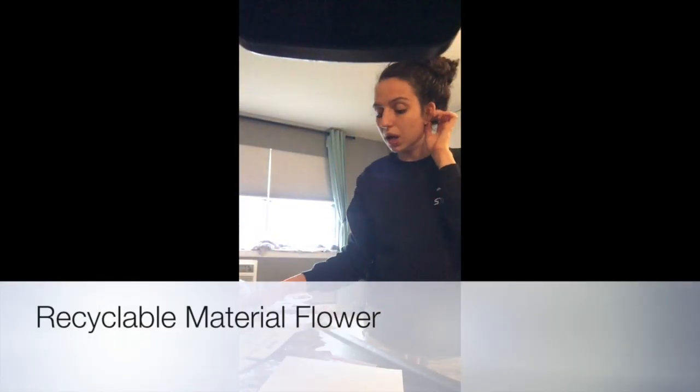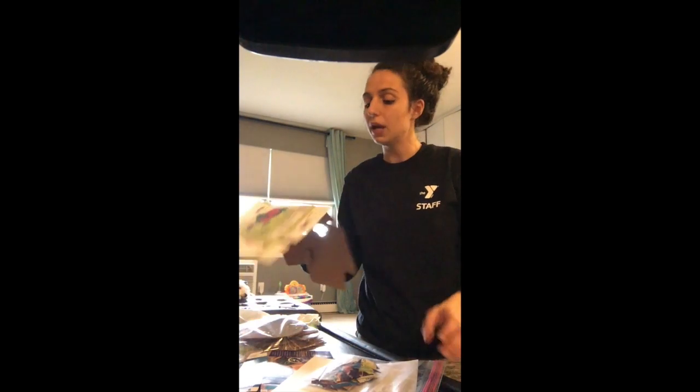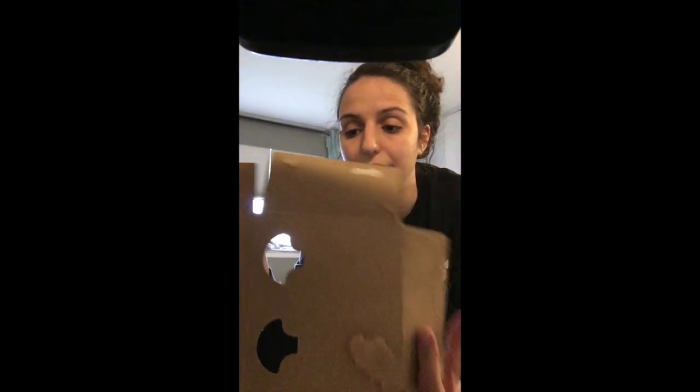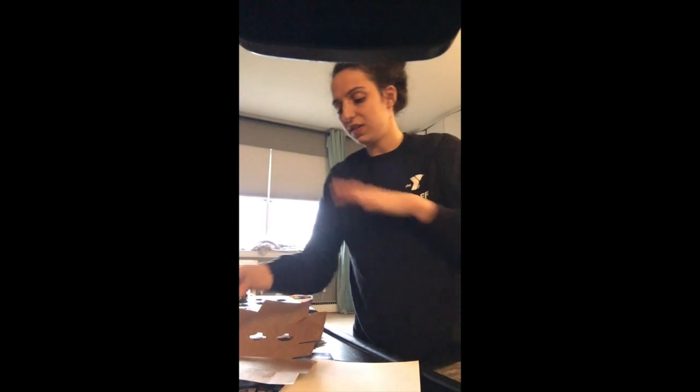Today we're going to make a recyclable material flower. I have a Trader Joe's fruit pouch box that I opened up, and I've already cut some pieces from previous boxes in various shapes — rectangles, circles, and rose petal shapes. We're also going to need a piece of paper; this is cardstock, but you can use newspaper, foam board, or cardboard — whatever you have.